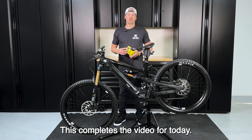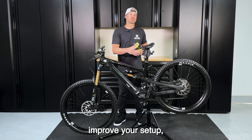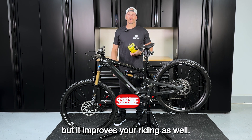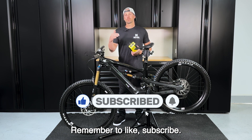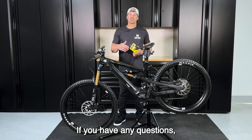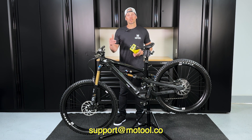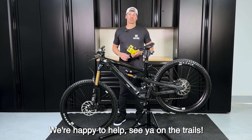That completes the video for today. I hope you enjoyed it, and I really hope this not only helped improve your setup but improves your riding as well. Remember to like and subscribe, and please leave us a comment — let us know how this worked out for you. If you have any questions or need help with your setup, reach out anytime at support@motul.co. We're happy to help. See you on the trails.